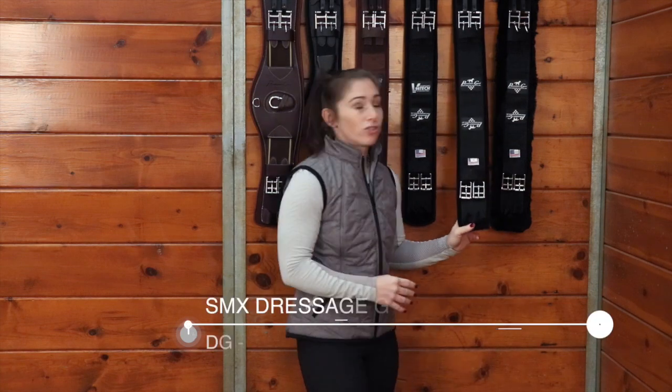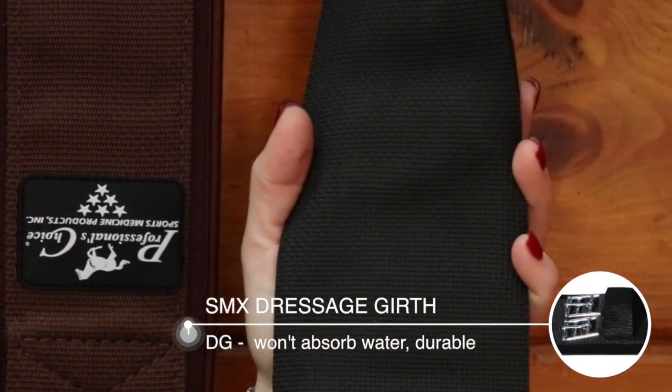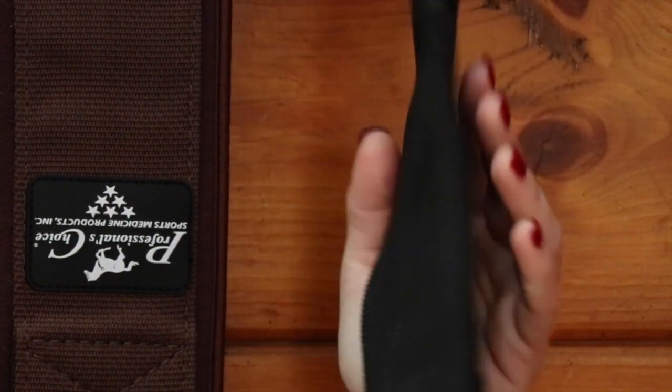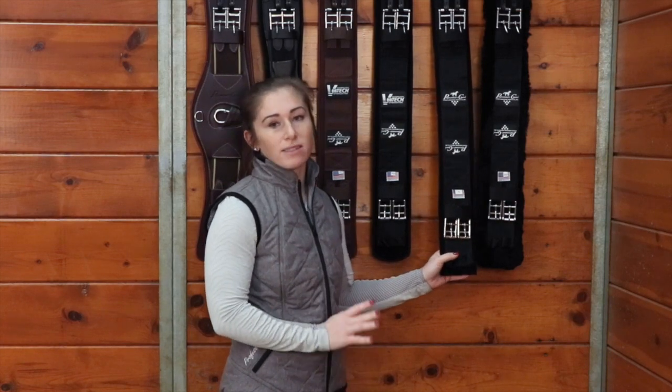Here we have our SMX dressage girth. It has a limestone based neoprene on the back but it doesn't have that Ventec technology. It's going to be great for everyday use — it's going to take a good beating. You're going to be able to wash it, use it on multiple horses a day, and it's not going to wear and tear.